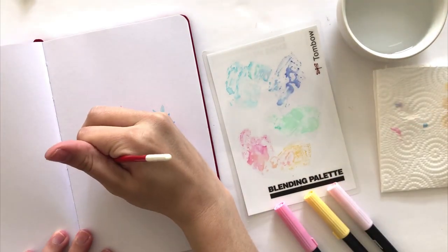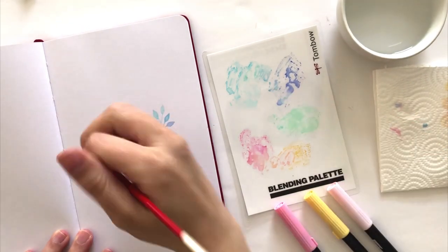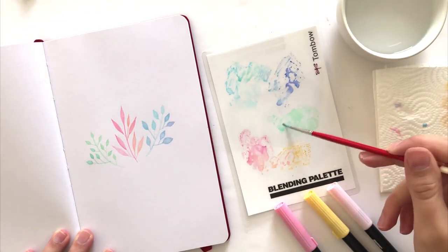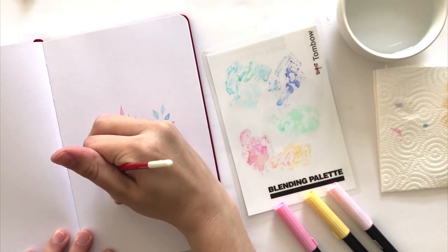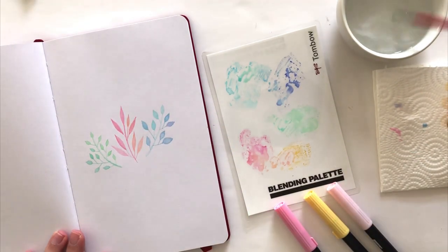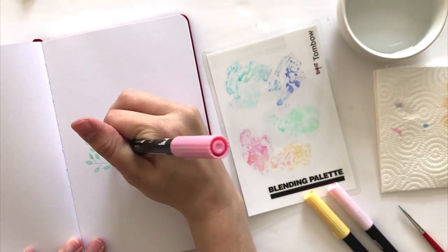Finally, just to add a bit more contrast to the painting, I'm going to go back in with the dual brush pen and fill in some of those details. It's really going to make the piece stand out and make the colors really dark. That fine tip is just really good for adding a little bit of detail.